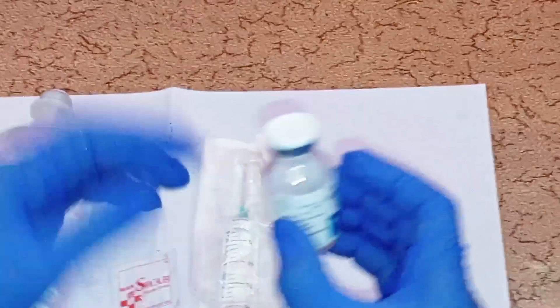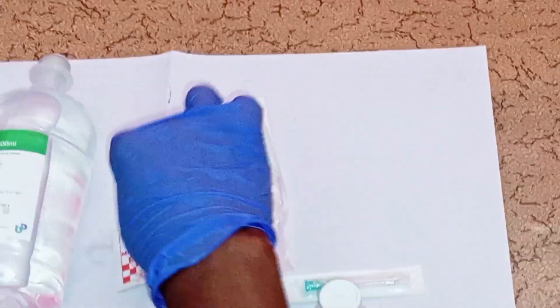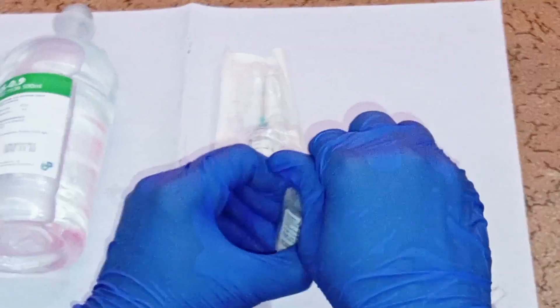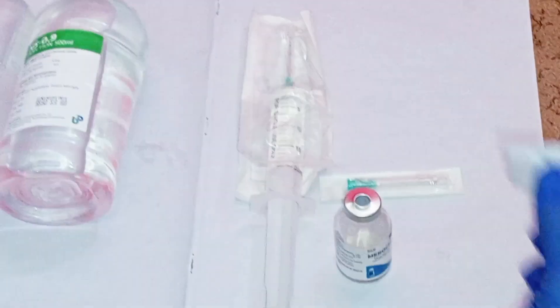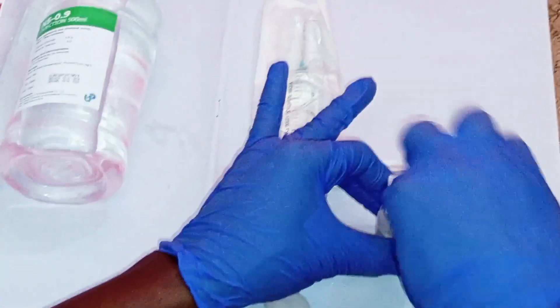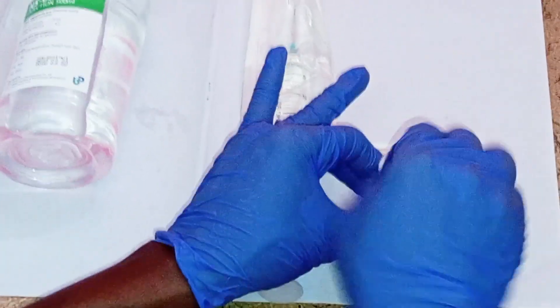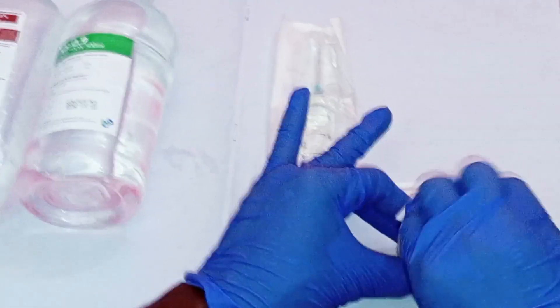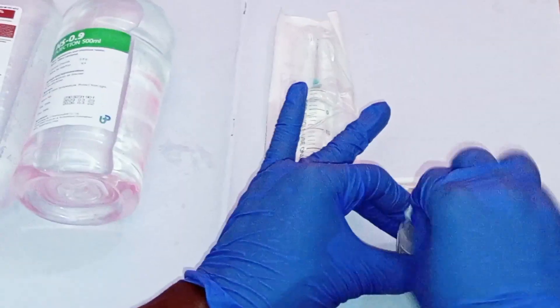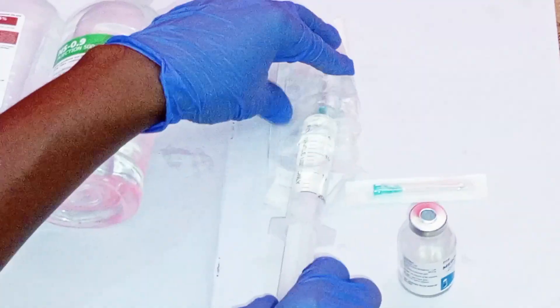Get the vial containing the white powder of meropenem one gram for injection. Flip off the top of the vial, then get an alcohol swab and clean the rubber stopper of the vial for at least 20 seconds. Allow the vial to dry for a few seconds. Make sure you clean the opening of the vial with alcohol swabs prior to dilution.